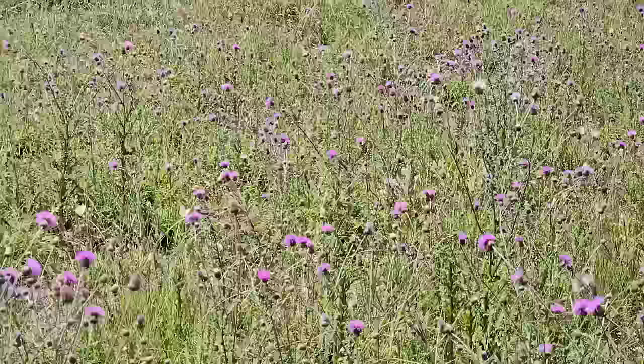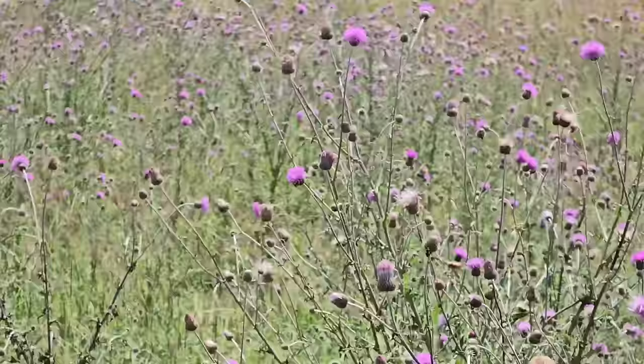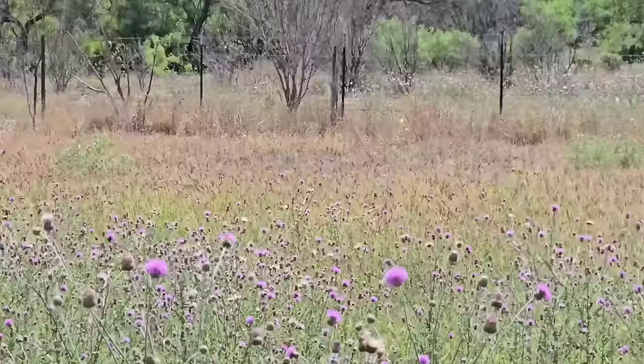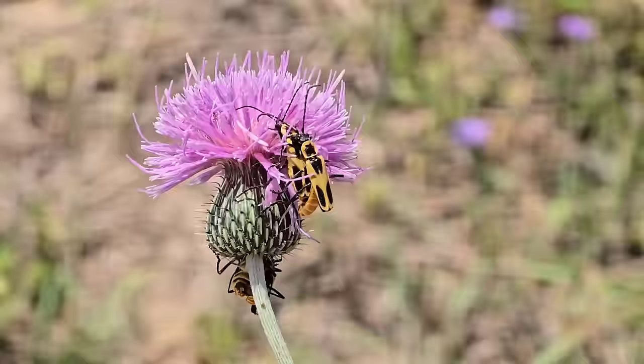I wonder what eats these things when they're caterpillars. You can see them on this Texas thistle right here. That's nice. Next time I feel like committing homicide, I'll just come out here — it's 93 degrees, kind of chilly for south Texas — and just take a nice little meditation on all this, take it all in. It's not so bad. Just got to stop playing into the conflict algorithm.